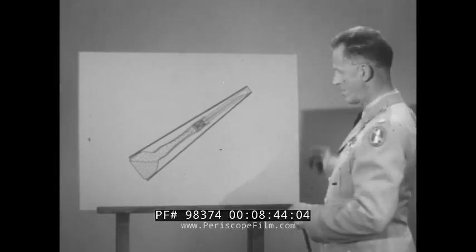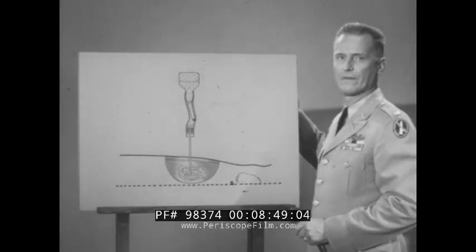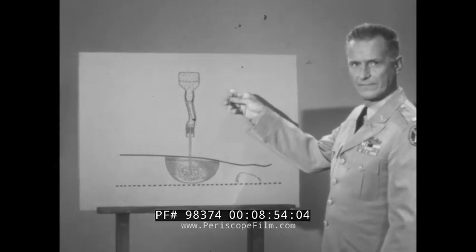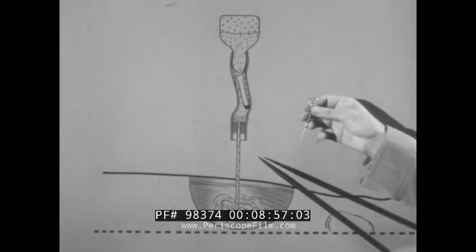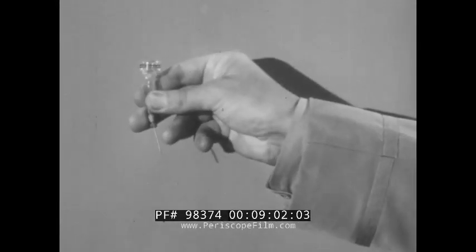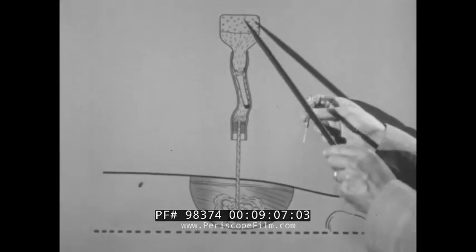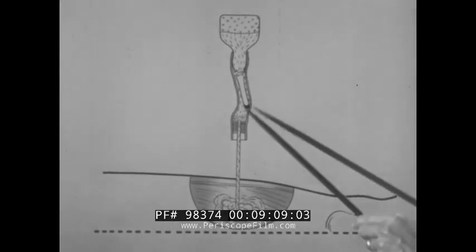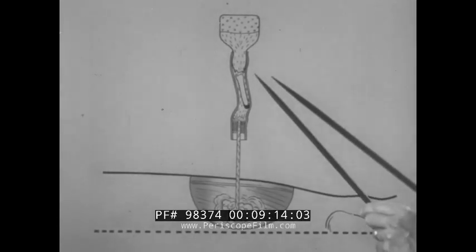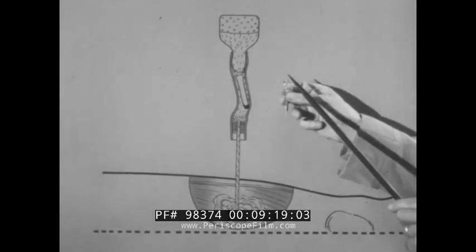Here's how the ampin works. Turn the bottle bottoms up like this. Now insert the needle into a muscle and break the neck of the bottle. Gas pressure in the bottle automatically forces the atropine into the muscle when the neck of the bottle is broken. But remember, the gas can only force the atropine solution out when the bottle is bottoms up.